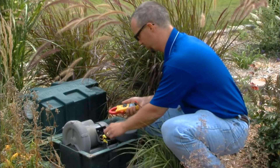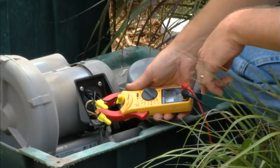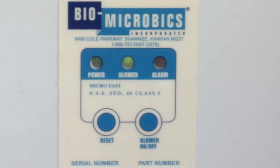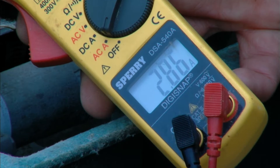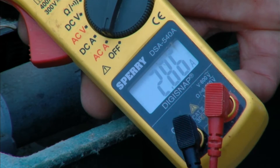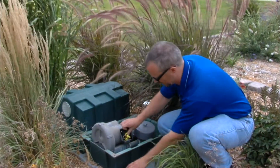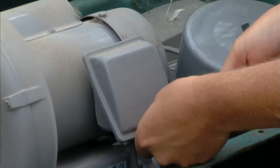So next we'll get our amp clamp around our hot leg, and then we'll have somebody turn the power back on so we can get an amp reading. Let it start up for a few seconds to get the full load, and we've got our amp reading. Then we'll shut the power back off, put our wires back in the junction box, and secure the junction box back in place with our Phillips screw.